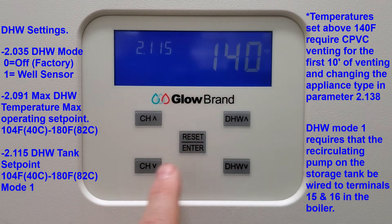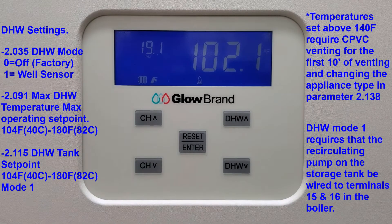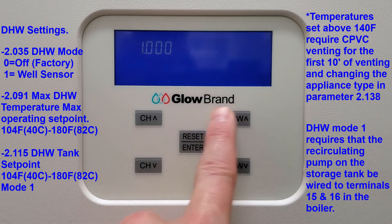Domestic hot water mode 1 does require that your recirculating pump for your storage tank be wired to terminals 15 and 16 inside the boiler.